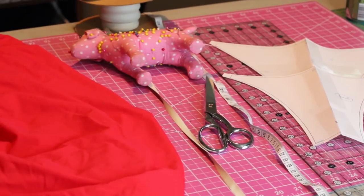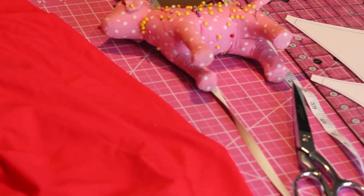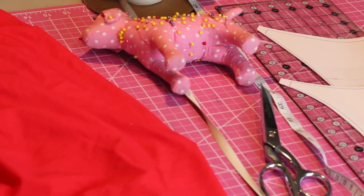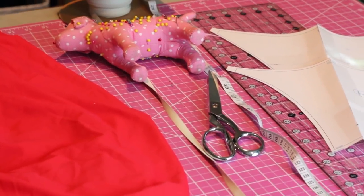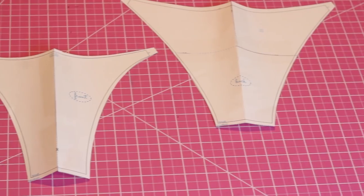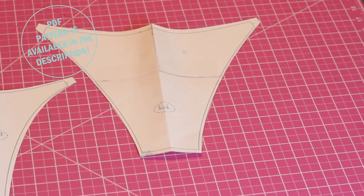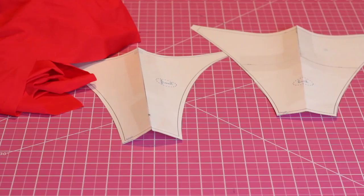For materials we're going to be using our usual items, namely swimwear fabric and elastic. For a list of all the tools I'm using, please see the description box. I'm also using the kit pattern which is available on my website. If you don't want to buy the pattern, watch some of my other videos to get a good idea on how I make my patterns.